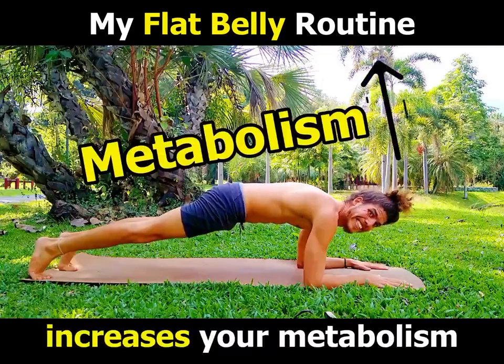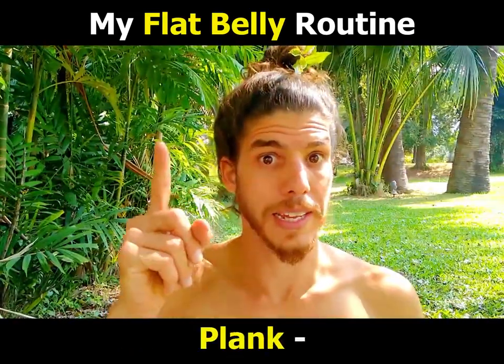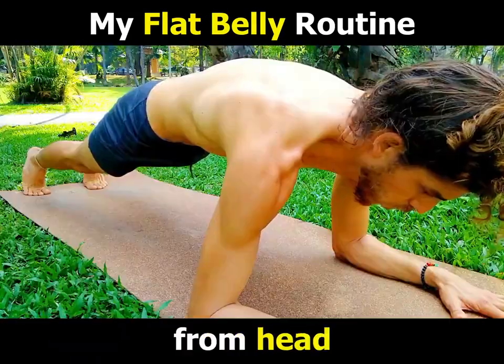Length increases your metabolism and helps you burn annoying belly fat. Length is the ultimate all-in-one pose — it will strengthen your body from head to toe!